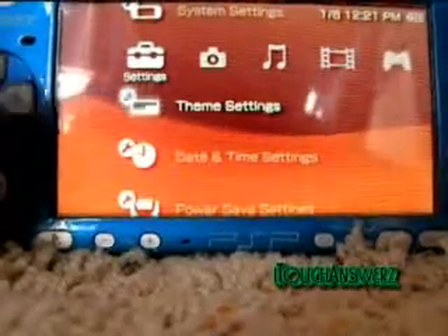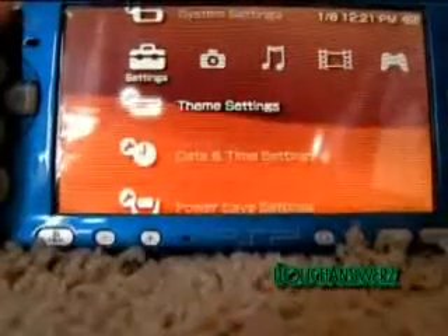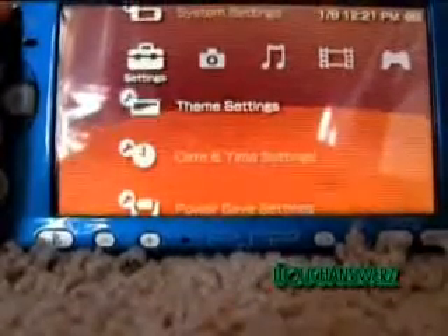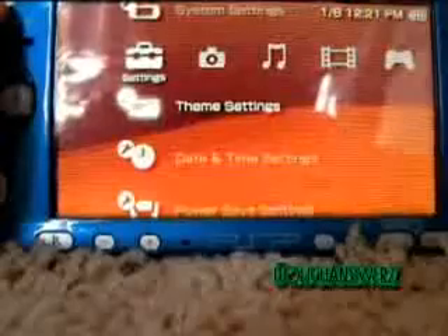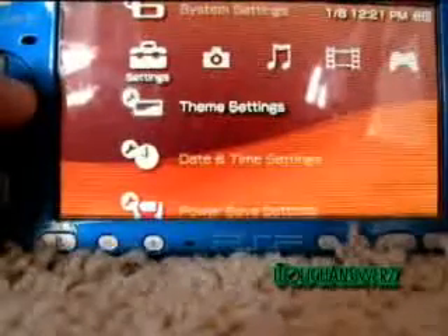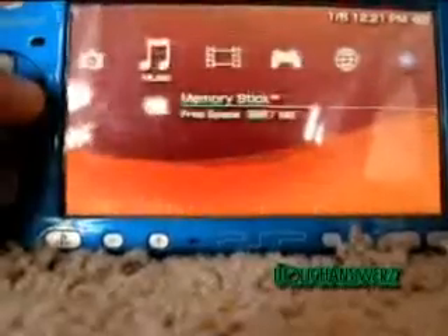In this video, I'm just going to be telling you all about the Gen-C for the PSP 2000 version 3. I'm just going to be kind of showing you the new features and how to use it to the full potential.